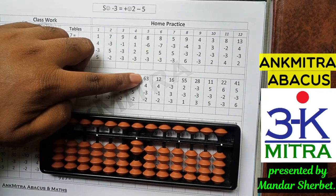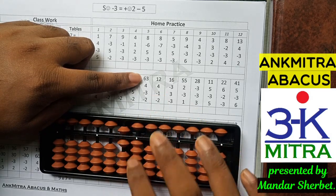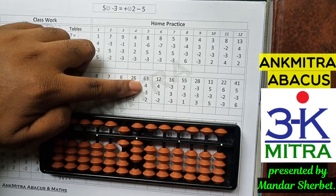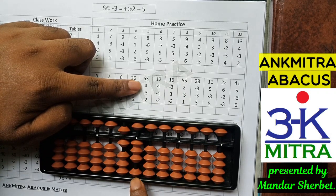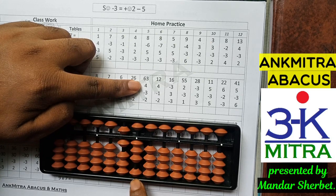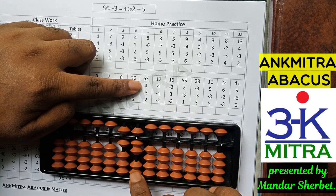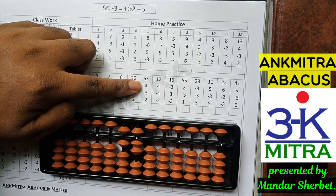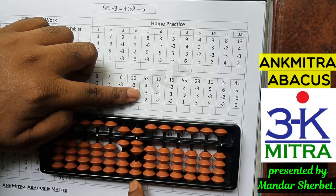Now let's look at one sum from the next row. The first number is 63. The next number is addition of 4; to add 4 on the units place I don't have enough beads available, so I will use the small friend addition formula, which is plus 5 minus 1, as 1 is the small friend of 4. The next number is minus 3; for subtracting 3 here I don't have enough beads available.